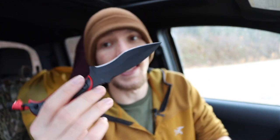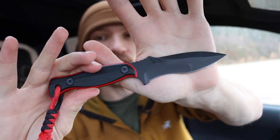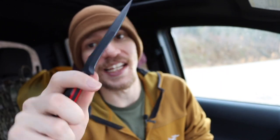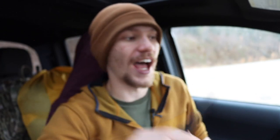Next up is the Half Face Blades Extremis Mark 1. This guy is definitely easy to conceal, easy to hide, and very much for self-defense. It's a really cool blade that I like quite a bit - a fantastic addition for defensive knives. All of those knives are definitely more aggressive and defensive, and while that can be a role for everyday carry, it's not necessarily something you should always pride yourself in needing. But it's nice to have a few defensive knives in case you have the need.